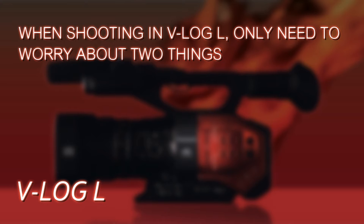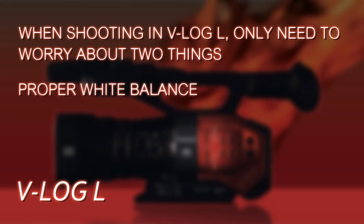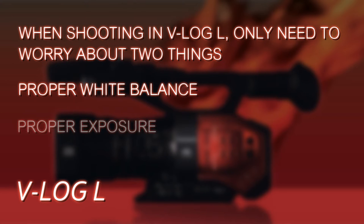When you're shooting with V-Log L, you really only need to get two things right. First, you have to get your white balance proper — do a proper manual white balance, or trust in the presets, but you'll get more accurate colors with a manual white balance. And number two, you've got to expose properly.